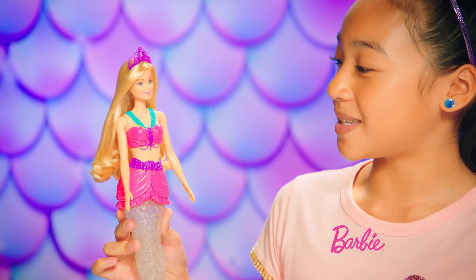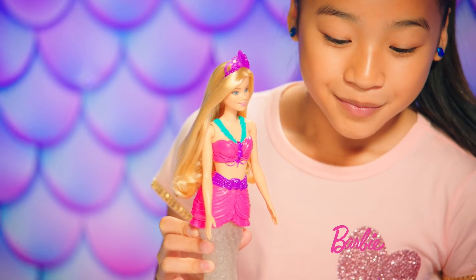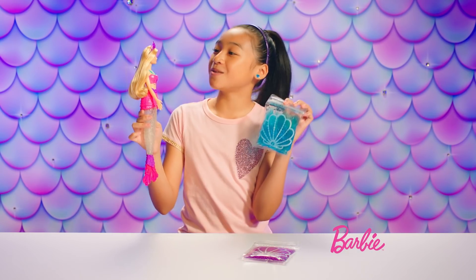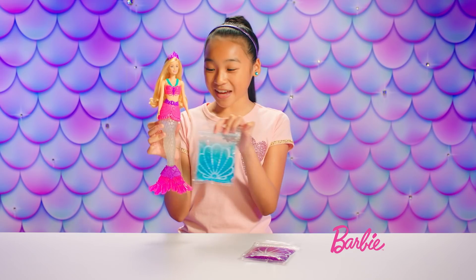I feel like my tail is missing something. I know what it is — we need slime! What slime color would you like, Barbie? Blue, please. Blue slime coming right up! What do you do with slime that's blue? Try to cheer it up? No, silly — we put it in a mermaid's tail.